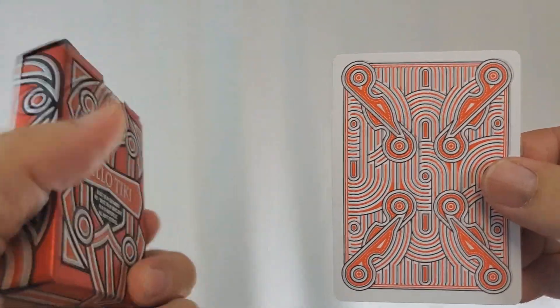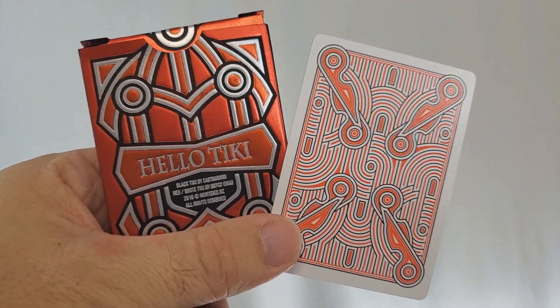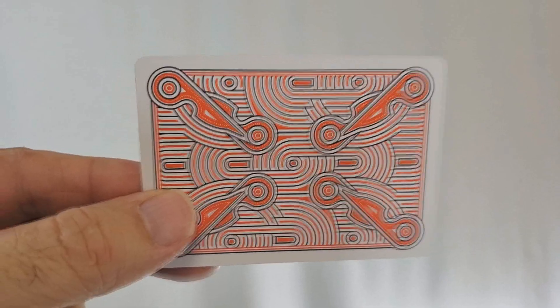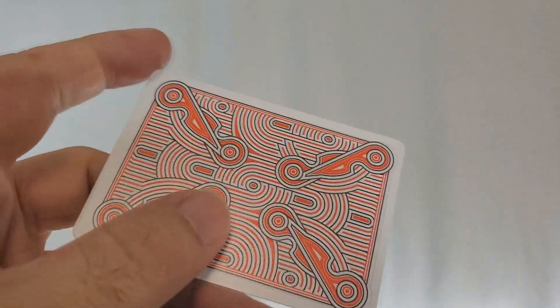All three tuck cases are done very similarly. Red is red, white is silver, and the black is black. They all have this bar circle design work wrapped all the way around. The front is the tiki face, and the sides, top, and bottom are completely blank with the image carrying over to the back. The back says the title — Hello Tiki — and says Cardamundi and what version deck it is. The tuck flap design carries over, the inside tuck flap has some design work, and the inside is metallic as well.